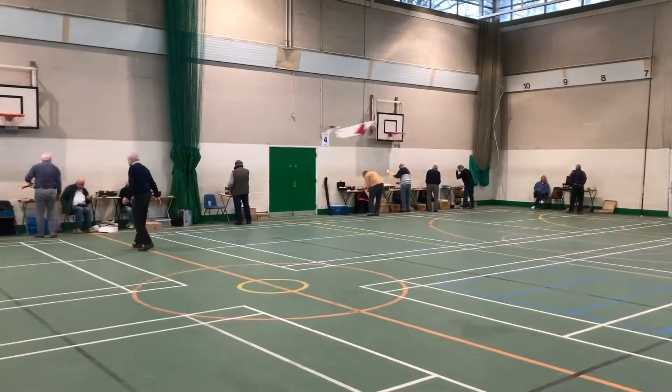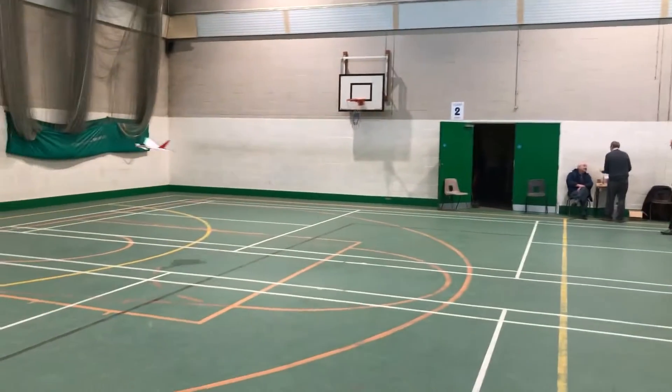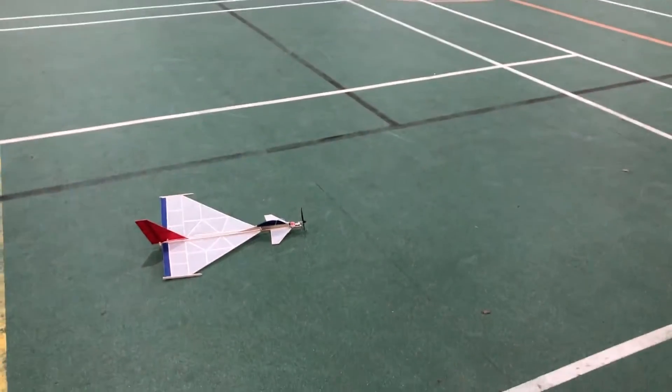We tend to be juddery if you move things around a lot, unfortunately. Oh, you're coming in for a landing now. Very good.